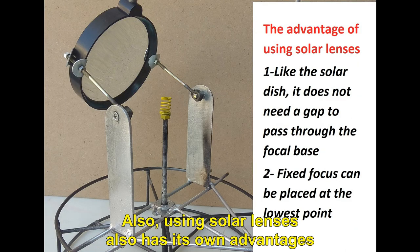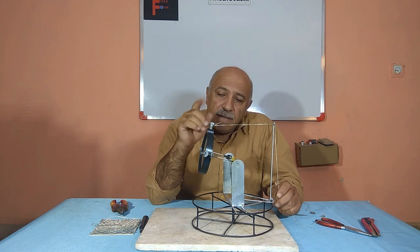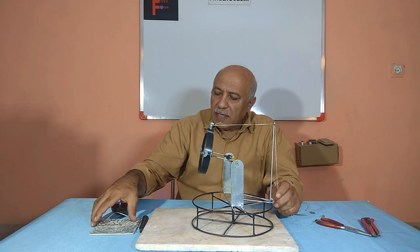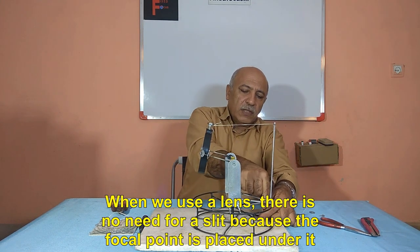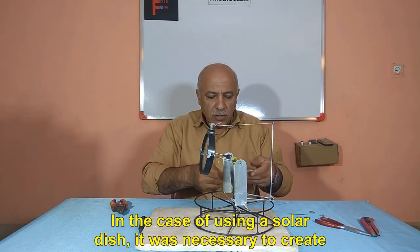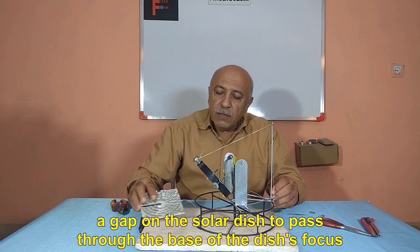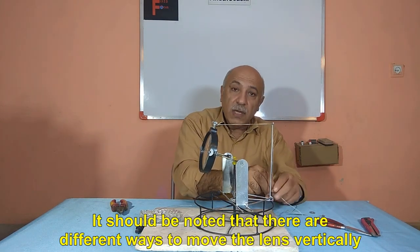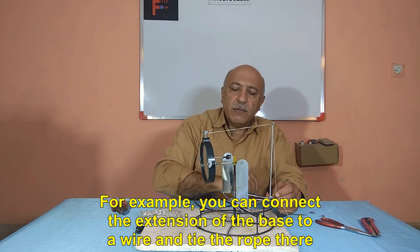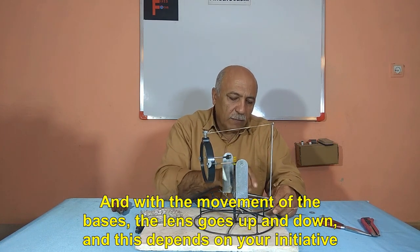Using solar lenses also has its own advantages. When we use a lens, there is no need for a slip because the focal point is placed under it. In the case of using a solar dish, it was necessary to create a gap on the solar dish to pass through the base of the dish's focus. It should be noted that there are different ways to move the lens vertically — for example, you can connect the extension of the base to a wire and tie the rope there.